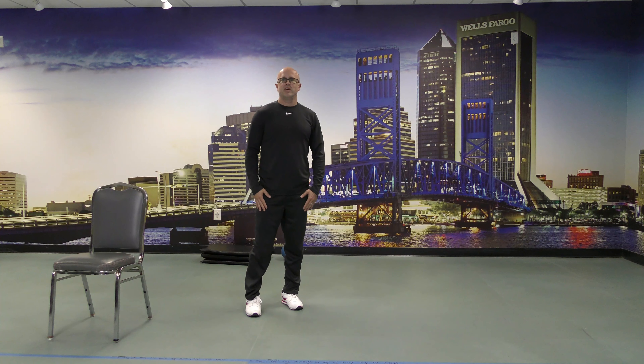All set! Hopefully you enjoyed the class. Once again, my name is Clint Neal, personal trainer here at the JCA, and this was my sit and get fit balance class. Hope you enjoyed it, hope to see you next time, and have a great day everybody!